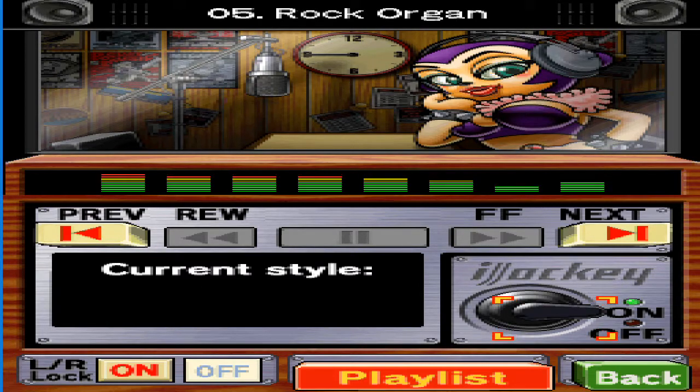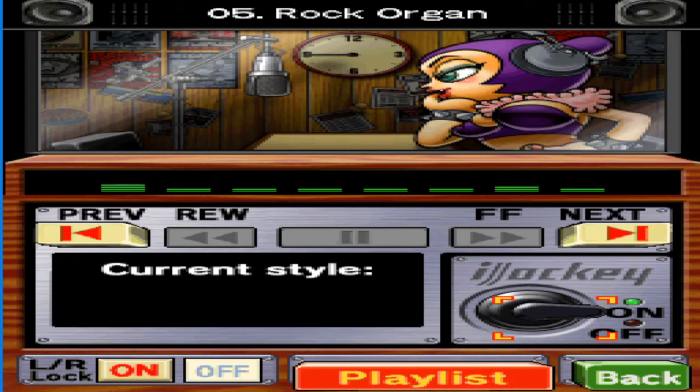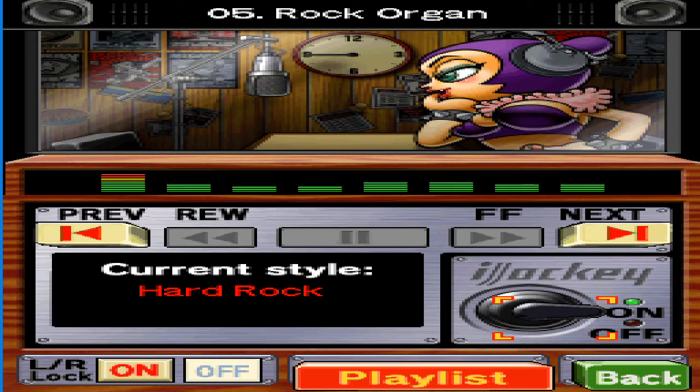Here's a performance by one of our most popular in-house artists. Really something, isn't it? Head over to the play menu sometime and practice till you're as good as this.